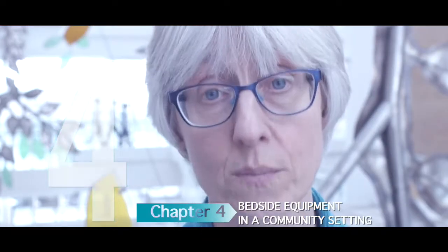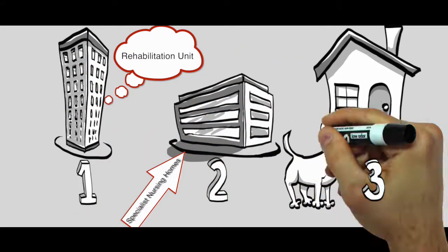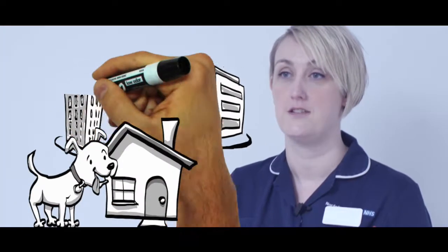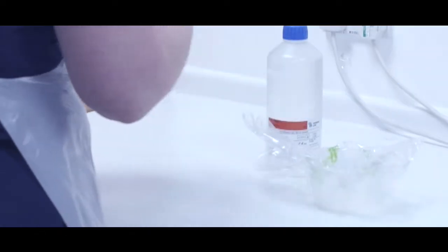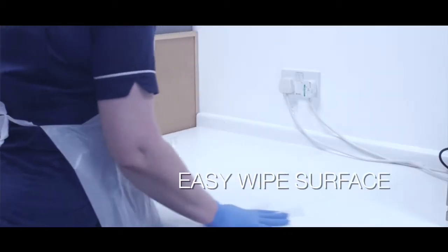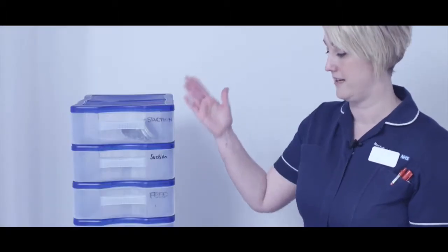Chapter 4: Bedside equipment in a community setting. People with tracheostomies may be discharged to one of three settings: a rehabilitation unit, a specialist nursing home, or their own home. The bedside equipment used in each of these places will look broadly similar to that used in the acute hospital but may look slightly different. Wherever the discharge destination, it is essential that a cleanable work surface is allocated for day-to-day tracheostomy equipment — this could be a clinical trolley, a wipe-clean table, or an easy-clean storage system such as a stack of drawers, which can be purchased from a high street store.